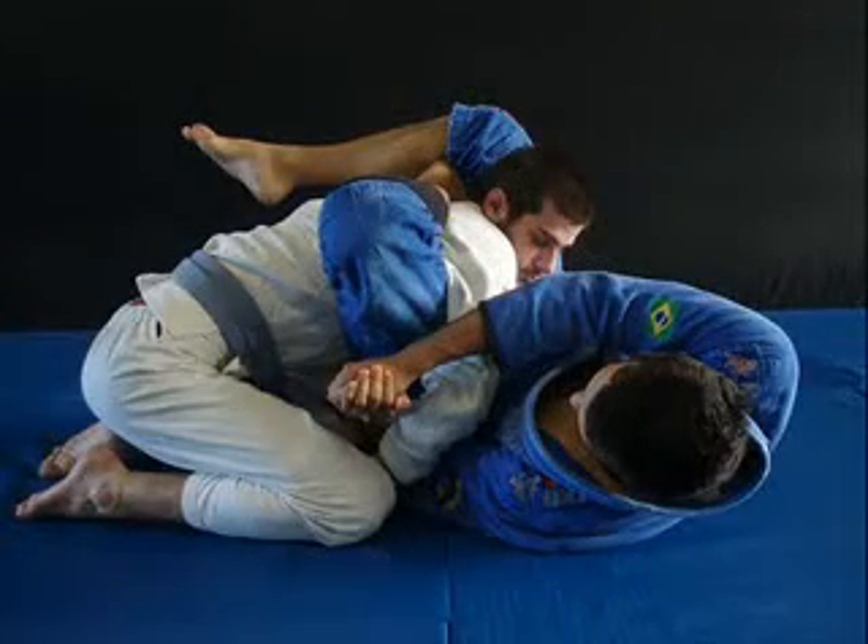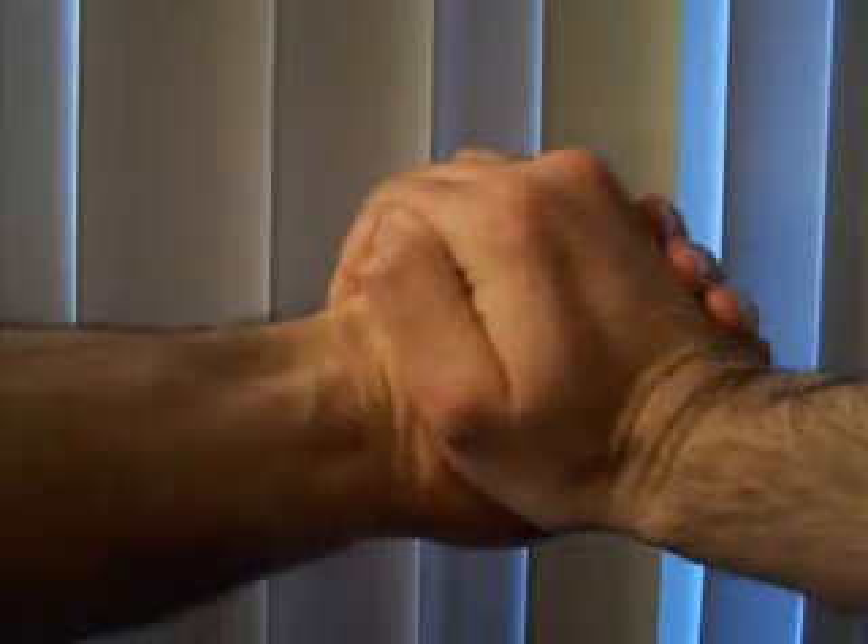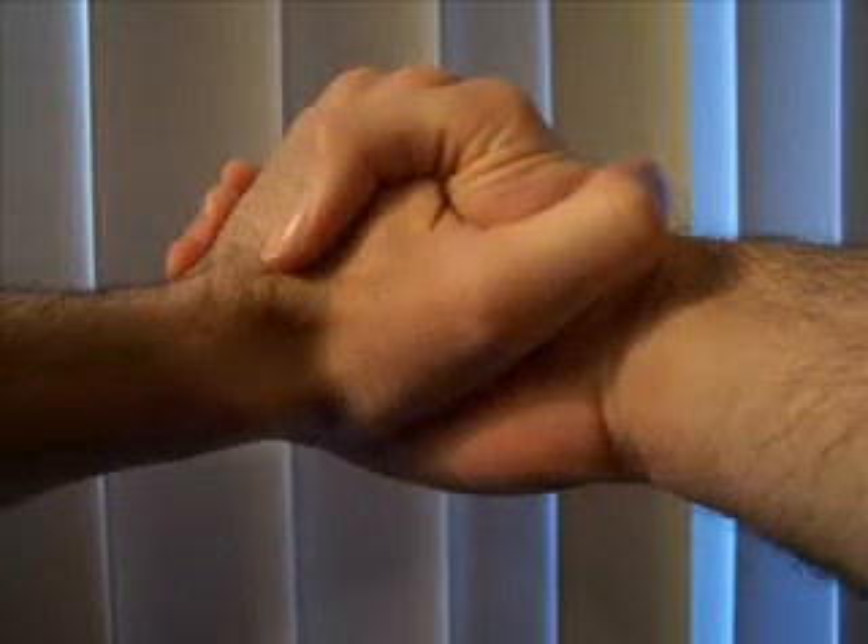This grip is employed to this day in submission grappling, MMA, Brazilian Jiu-Jitsu, etc. The thumb on the outside, as opposed to the thumb on the inside, creates a much stronger grip.